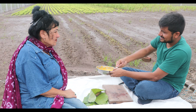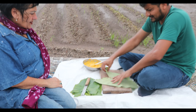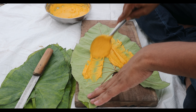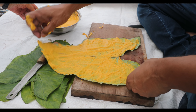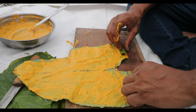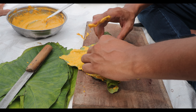Our mixture is nice, silky, and smooth, and our leaves are ready. We are going to put one leaf down and spread the besan paste on it like this. Now we are going to roll it — not from this end, from this end. Start from the small end to the big end. See how nicely it rolls.